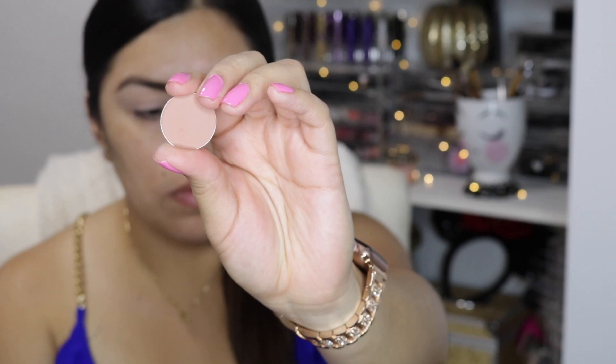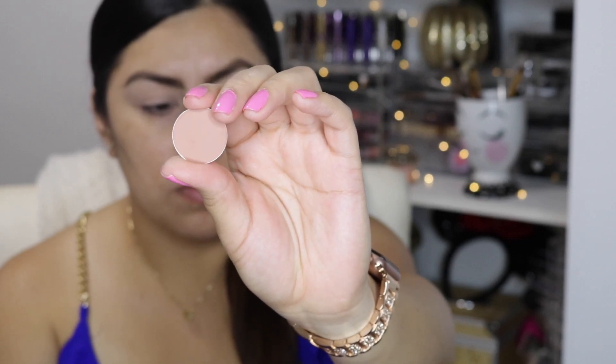Next I'm going to take a very soft neutral brown — this is the shade Soft Brown from MAC — and I'm going to apply it into my crease. You guys see how I'm following the natural curve of my crease? That's exactly where I'm letting the brush flow.